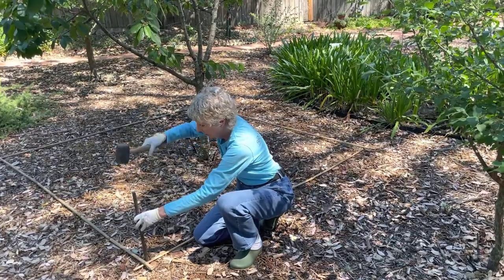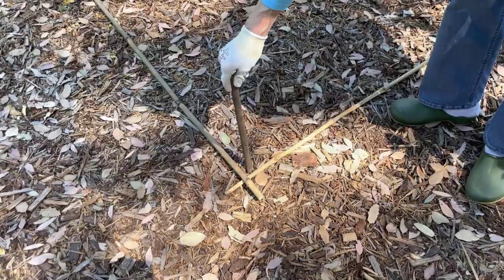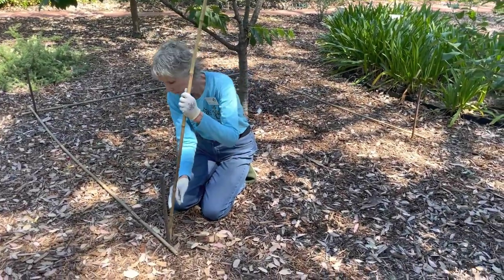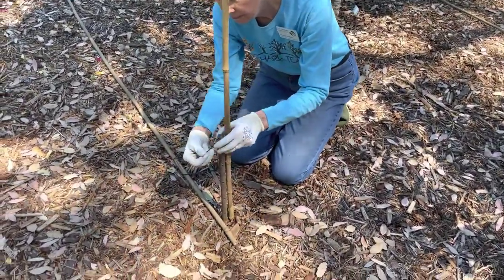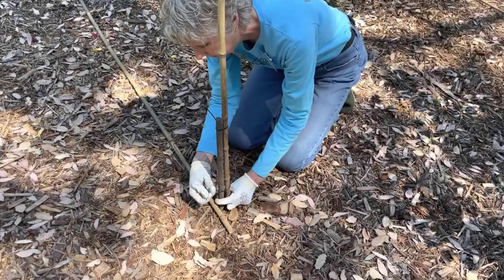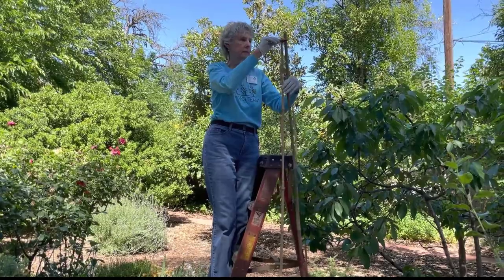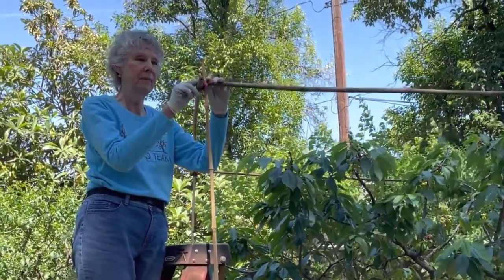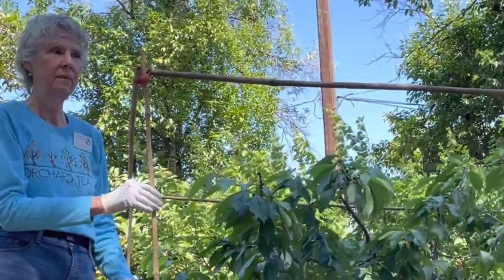Make sure you're not inserting the stake where there's anything in the ground that could be damaged, such as a buried drip line. Next, attach a vertical bamboo pole to each stake using two zip ties. Attach the top level of bamboo poles to the side poles using the stretchable connectors. Adjust the top row to provide about six inches of clearance above the tree, and if necessary, trim off excess bamboo with the loppers.